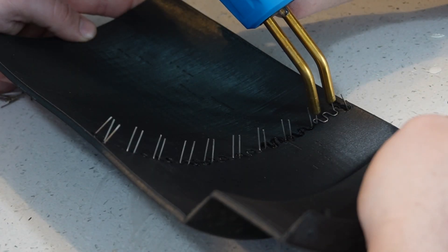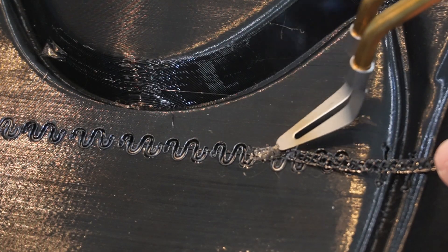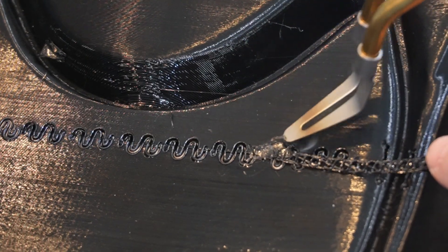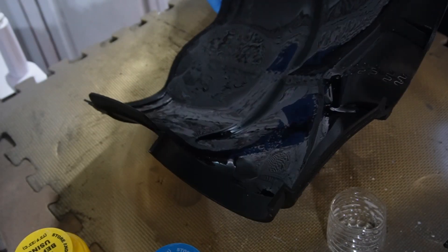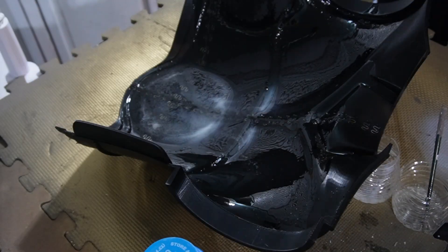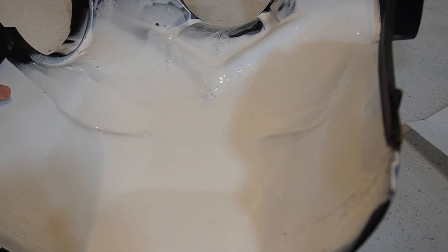For C-3PO's shorts, we got the rest of the plastic welding done and then broke off all the prongs. Then I switched out the tip on the plastic welder for the flat melting tip. We're going to use some scrap filament and melt it into our weld lines to make sure there are no leaks. Just like with C-3PO's chest, after I'm done with all the plastic welding and everything's put together, I'm going to reinforce the print using liquid plastic. For C-3PO's chest, I did two coats and it reinforced it really nicely.